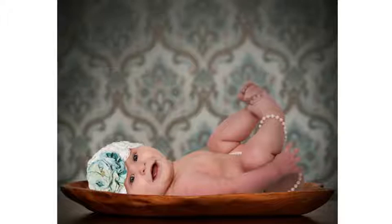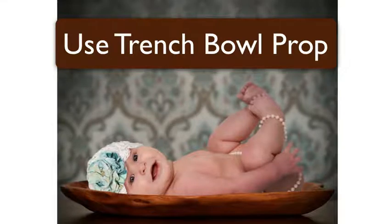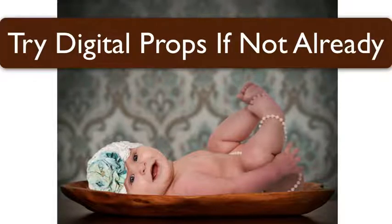Sometimes people don't read, but the thing is this fooled them — and I didn't mean to fool them, I wanted to be as obvious as possible. It looked so good to them that they just assumed the baby was shot in the trench bowl. Two things: use a trench bowl in your baby photography business — they're going to sell like hotcakes, photographers and their clients are loving them. Number two, you can use digital backgrounds and props to get this effect.